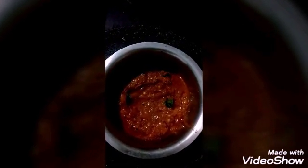Then you add the required quantity of salt and mix it very well. And this is the sharp kara chutney. Very tasty. Try.